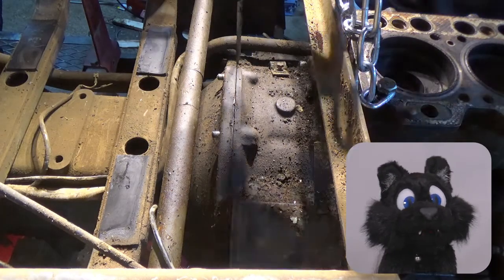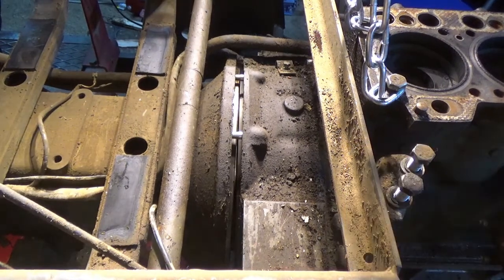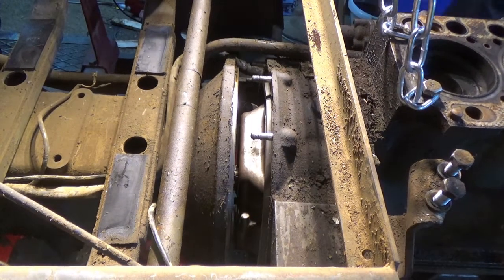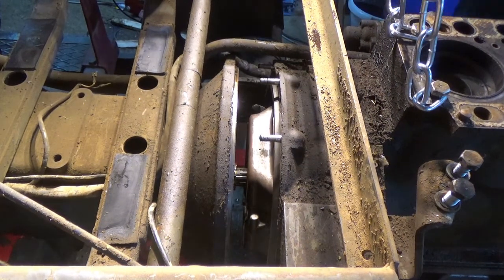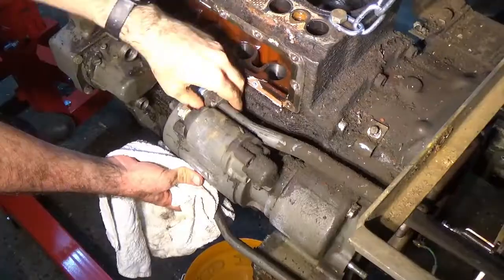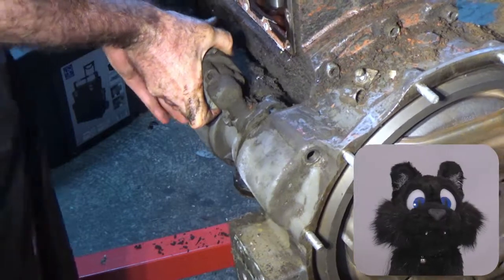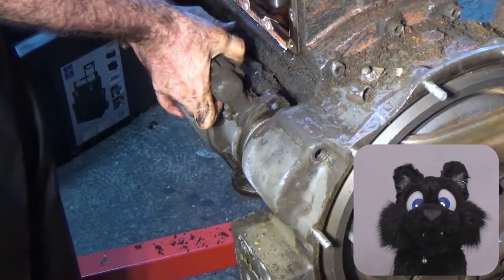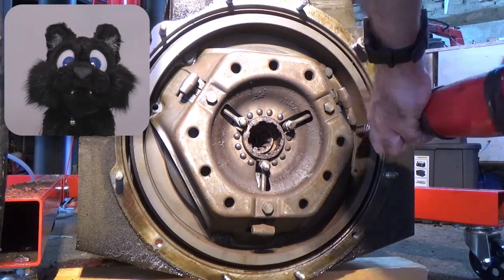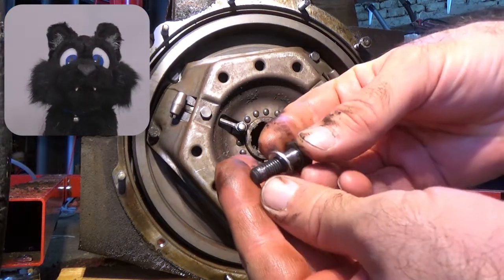And here we go — the clutch is connected to the gearbox, but not for long. Ladies and gentlemen, the clutch — including one particularly mangled bolt. That was some work to remove.